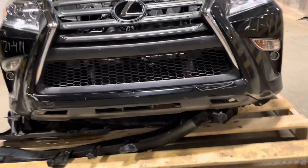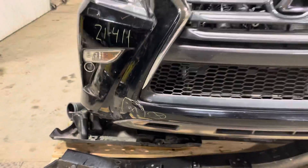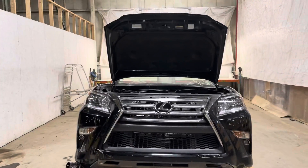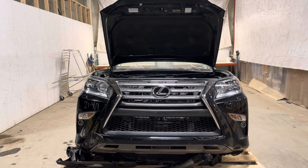Here's a look at the bruises on the bumper — a little bit of heat, some paint, and we're good to go. 21411 GX460 front clip in stock now.